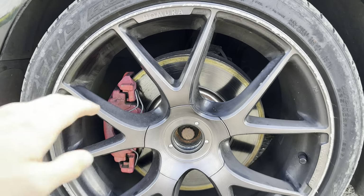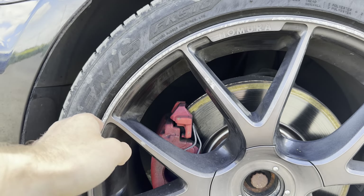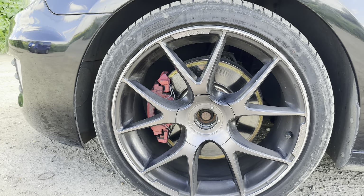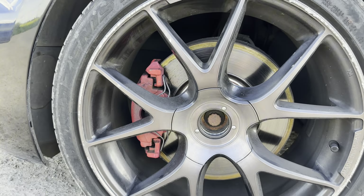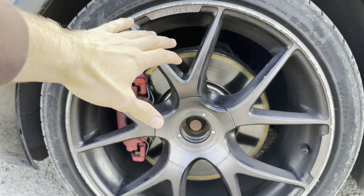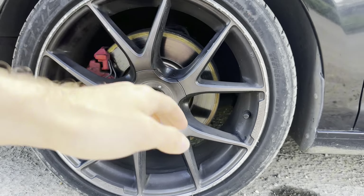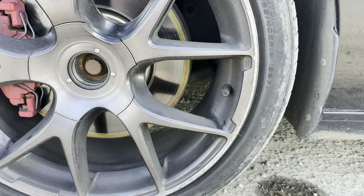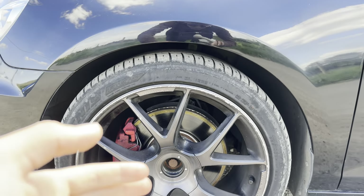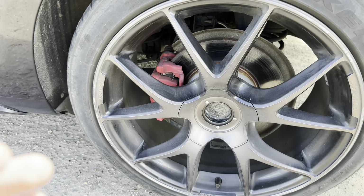It's got aftermarket rims — Rays Homura — which unfortunately have been very scuffed up along the kerbs, so I need to get them refurbished. I'll probably keep the rims, I actually really like them. I need to get centre caps as well. All the rims need refurbing because they're all the same — there are literally bits hanging off. But I really like them, they just need a nice refurb and some centre caps. The back right one doesn't look as bad.